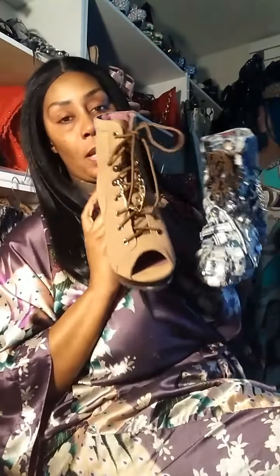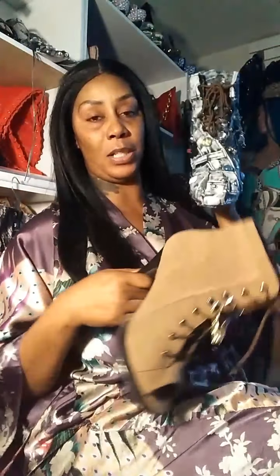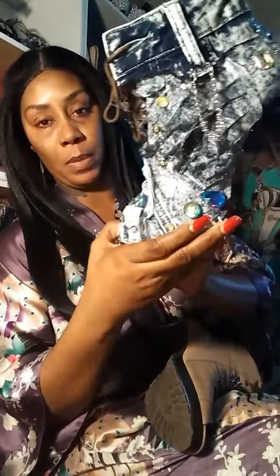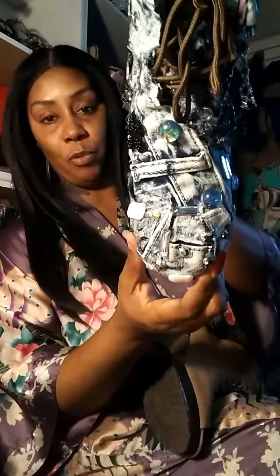Hey girls and guys, it's Sugar Marie and this is my boot makeover. You ever have some boots and think they're kind of boring and want to do something else? It's getting cold and I don't like my toes to be freezing, so I took a pair of denim jeans and e6000 glue. You can make your patches, fringes, chains, and stones — pretty much do the remake.